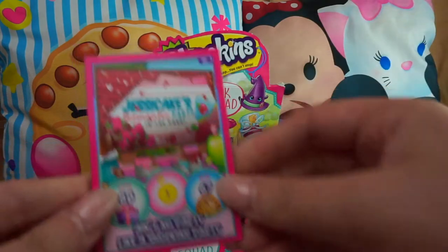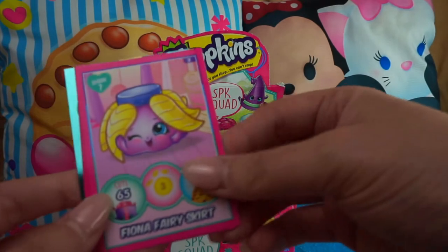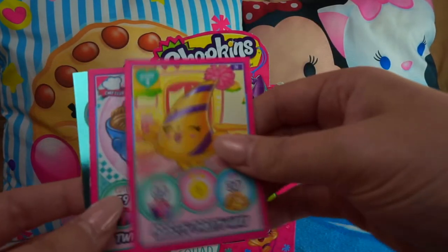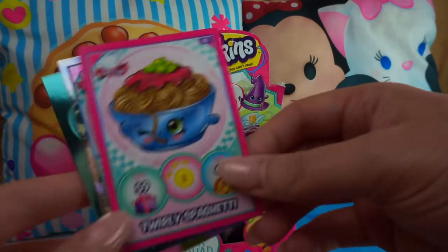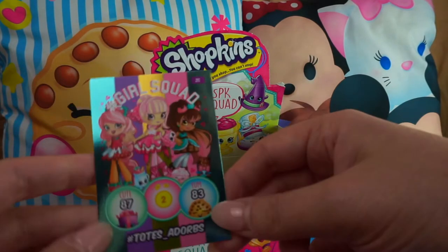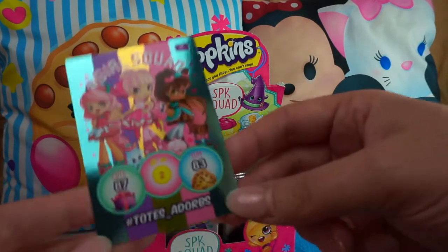'Ain't No Party Like a Shopkins Party' — duplicate — Bertha Bath, Fiona Fairy Skirt, Lost and Hound, Marty Party Hat. We're getting a few duplicates now: Twirly Spaghetti, Dippy Donut, and Hashtag Totes Adorbs.